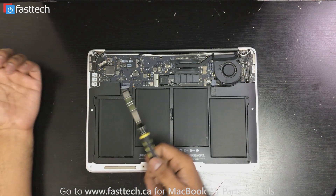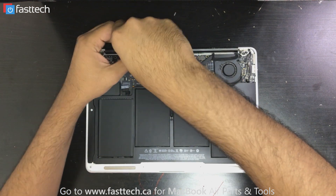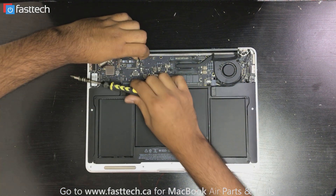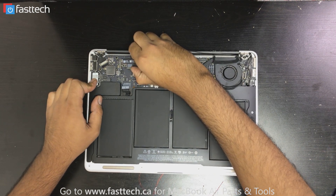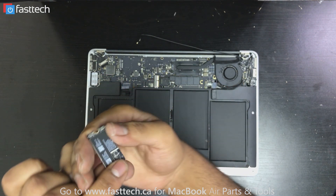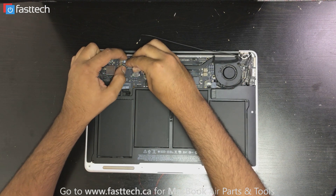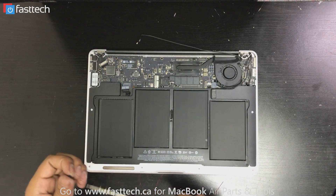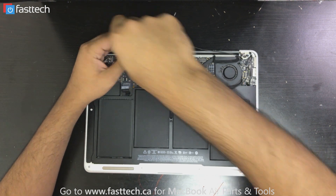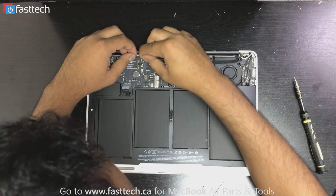Now, if you want to replace your network card — let's just say your Wi-Fi is not working — you're going to lift this screw out here. Remove these two cables that connect to the network card; you lift them up. Lift out the network card like this. We sell this on our website at www.fasttech.ca. You get your new one, put it in like this, same way you took it out. Put the screw back in.